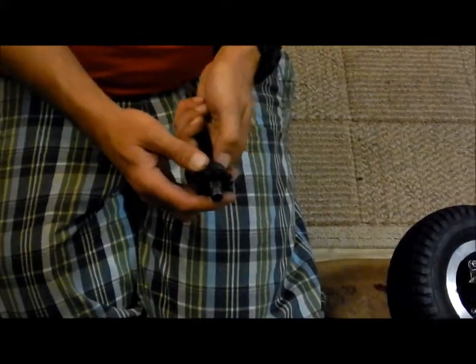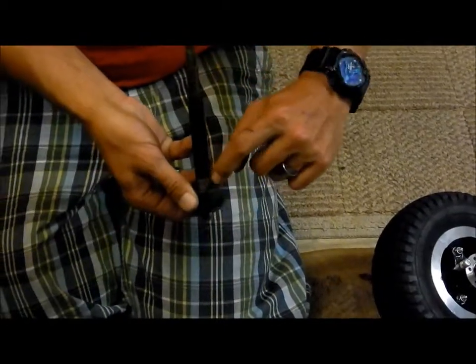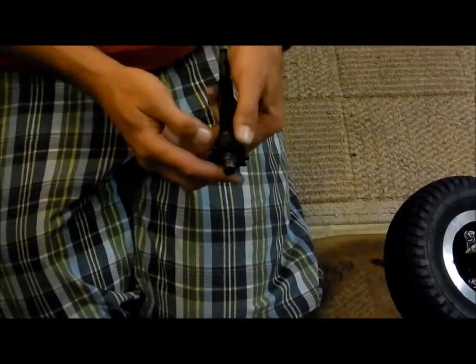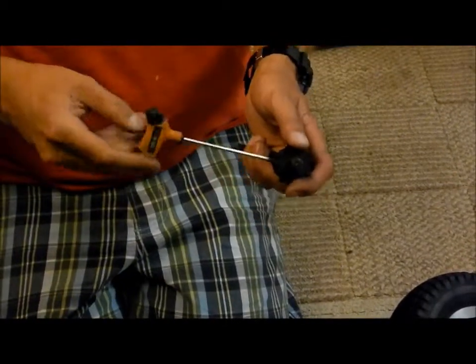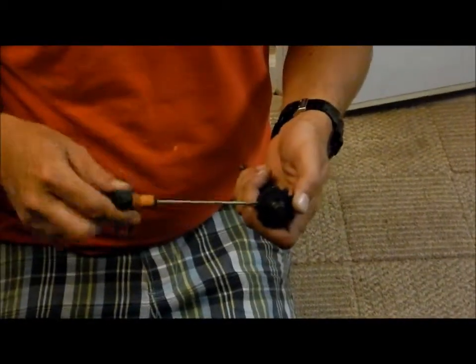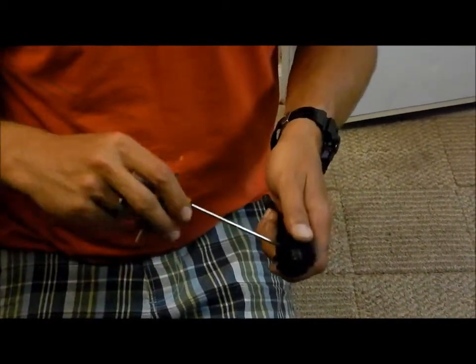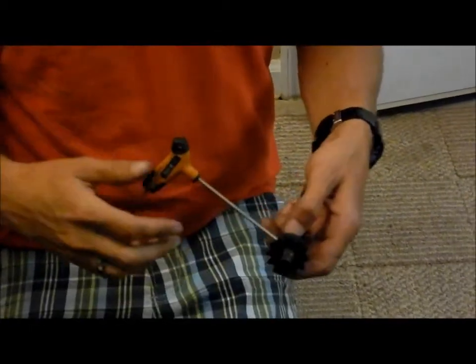We can always push the sprocket back out to get it to align the way we need, then lock it down. Once that's locked down, we do recommend welding this sprocket to your shaft so that it doesn't turn. I would not rely on these set screws. After it's been welded, take your set screws back out. These set screws are a 1/8 Allen — these are non-metric screws because these are American-made sprockets. Lightly snug those to hold the sprocket in place.